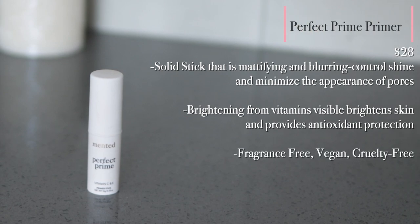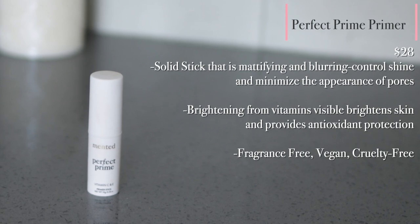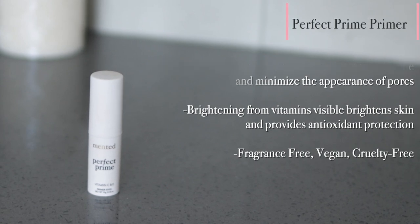This primer retails for $28. This solid primer stick is blurring, mattifying, controls shine, and minimizes the appearance of pores. It's also fragrance-free, vegan, and cruelty-free — so we love that. Let's get into trying on this primer.